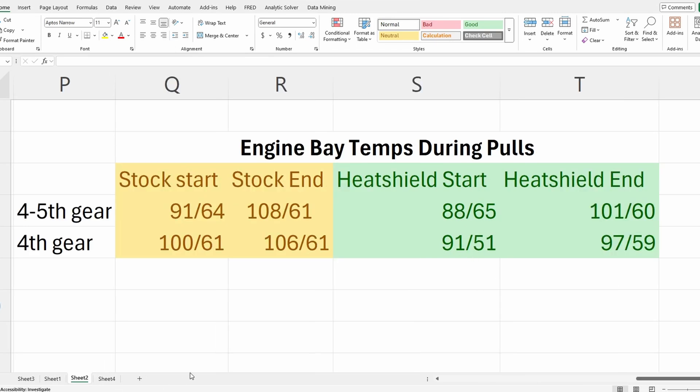We started off at a lower temperature and it also didn't increase as much. Now looking at the temperature during the pulls — the top number is the temperature by the turbo and the bottom is by the intake. Without the heat shield for the fourth-to-fifth gear pull, we were at 91 and 64. With the heat shield, we were at 88 and 65. At the end of the pull, it was 108 and 61 without, versus 101 and 60 with the heat shield. Across both pulls, temperatures with the heat shield were much lower.